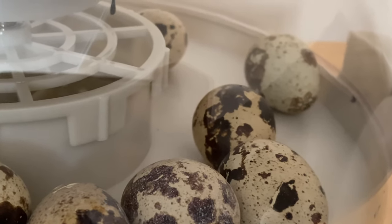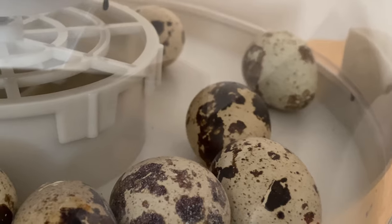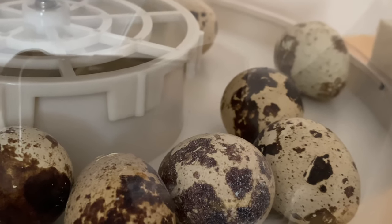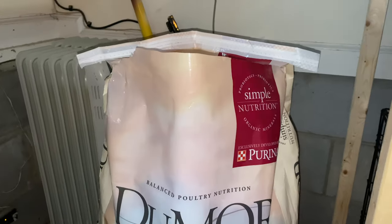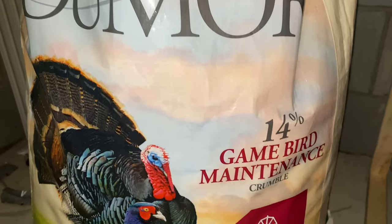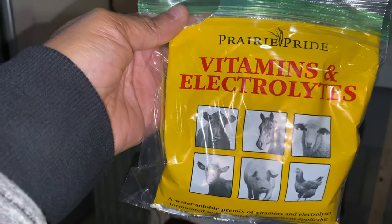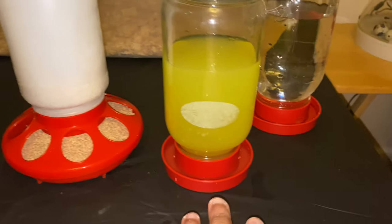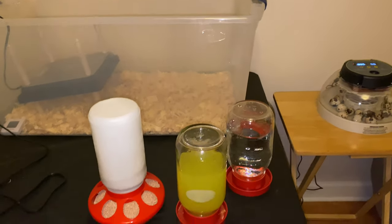Today is the day I've been waiting for — the quail eggs are supposed to hatch. I noticed a couple of the eggs are rolling around inside the incubator, which lets me know they can hatch at any moment. So now is a great time to get their food, water, and electrolytes put inside the brooder. The feed I got is by Purina, brand name Dumar — 14% game bird maintenance crumbles. The electrolytes are by Prairie Pride. So we have the game bird feed, electrolytes, and water ready to go into the brooder.